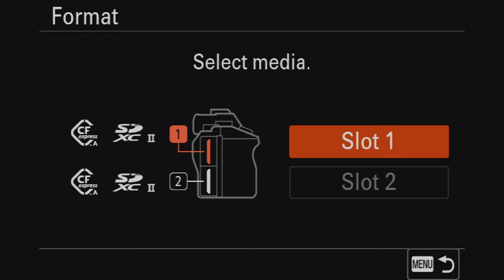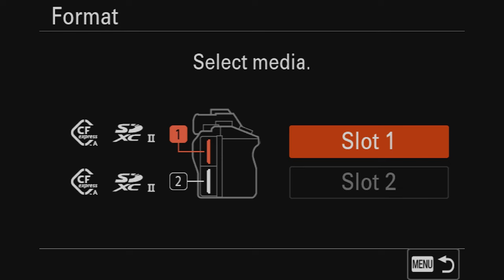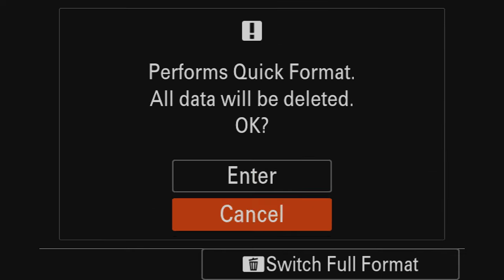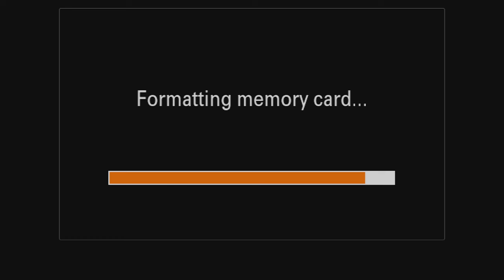Next tile is where you save your photos. The a7r5 has two SD card slots. I like separating my media: slot one is where I save all my videos, and slot two is where I save all my photos. You can also shoot duplicates to the second slot as backup. We'll select slot one for now. 'Quick format' will erase everything on your SD card, so offload any photos or videos first before formatting.